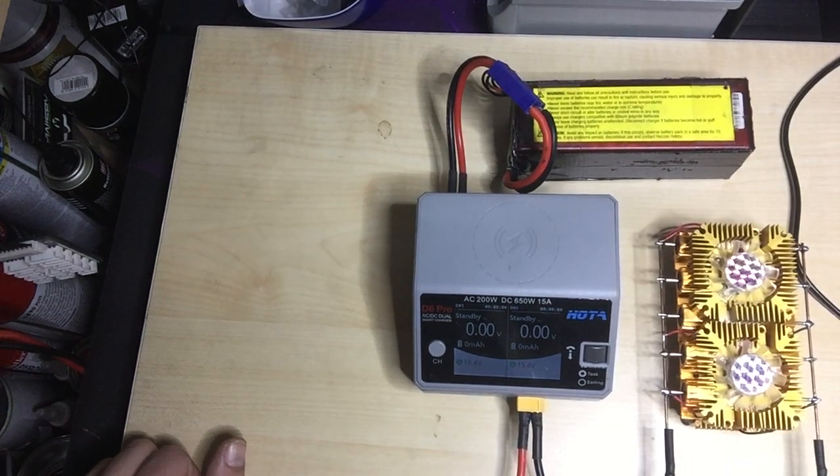External discharge with a HobbyMate or a HOTA D6 Pro. Hope you enjoy it. I built it by myself. Here we have normally a 4S LiPo. A lot of people ask me about how this works — how we can discharge with a HOTA.